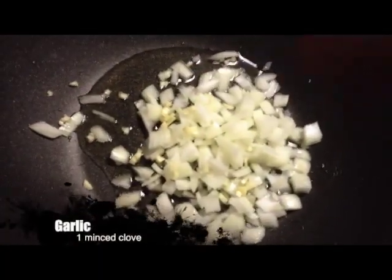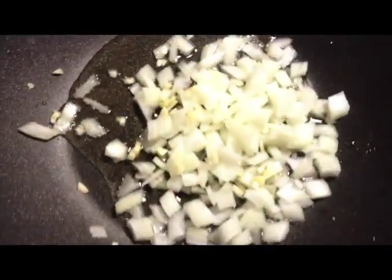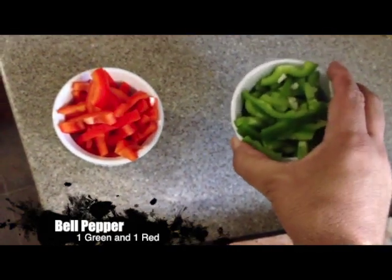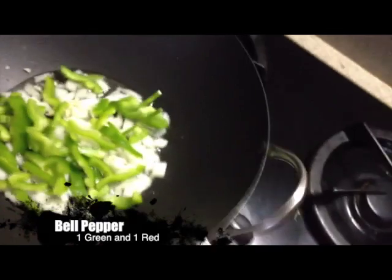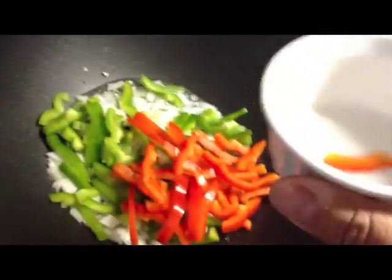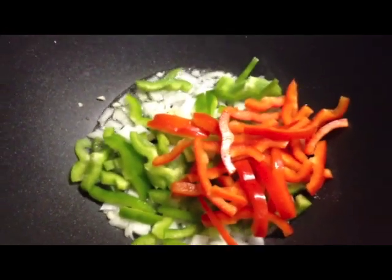Put in one whole clove of garlic. If you mince it, that's fine. If you've got a cheese grater with a fine setting, you can grate it in and it will cook faster. I also have one each — one green and one red bell pepper. The more colors your meal has, the healthier it is. You'll let these sauté until they're firm but not mushy, stirring occasionally. I'm using a wooden spoon, not a metal one, because there's Teflon lining this pan.